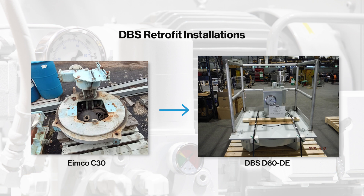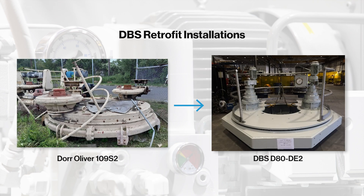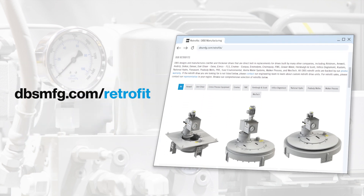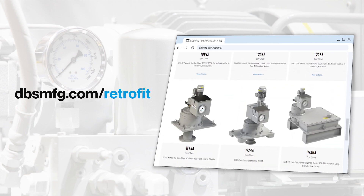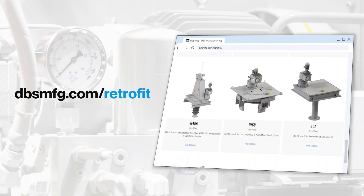Additionally, with a new DBS drive, customers benefit from the industry's best warranty, lower maintenance costs, high reliability, and DBS customer-first service. DBS has replaced nearly all major manufacturers' drive units. Customers can visit dbsmfg.com/retrofit for a complete list.